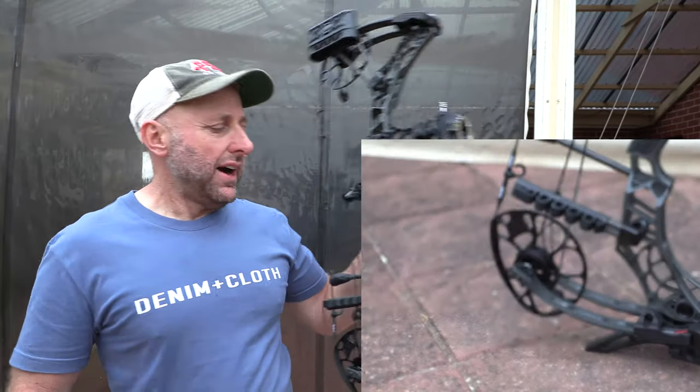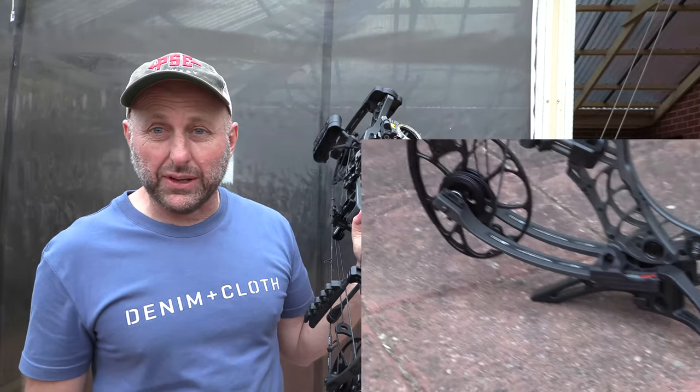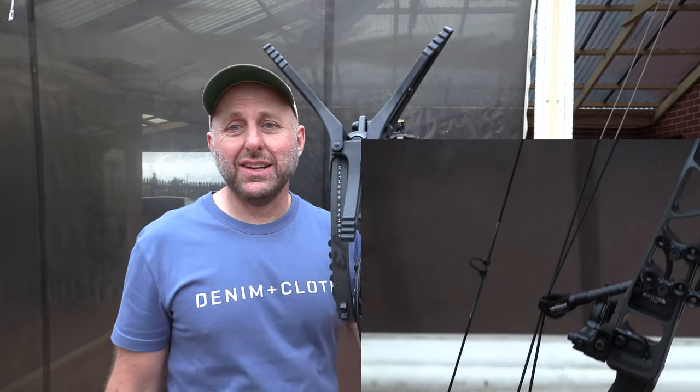Matthews Engage Bow Stand. I don't know how it'd go with a pile of weight on the front stabilizer, but I think it'd be pretty good — it seems pretty stable. I'm Stephen Hamm from Archery Suppliers. Thanks for watching.